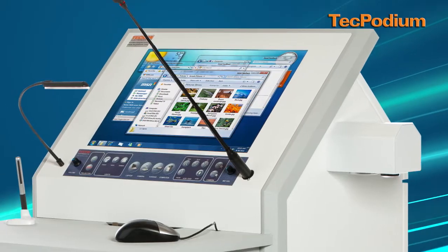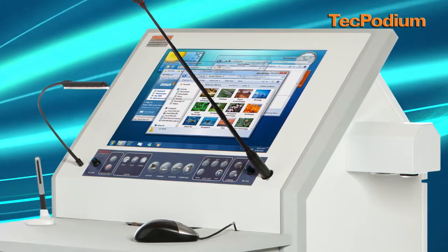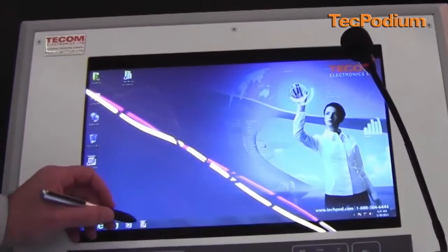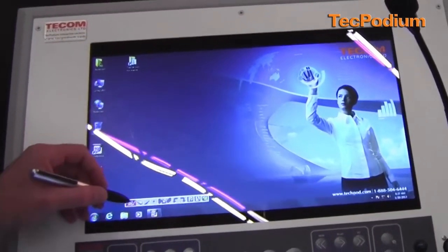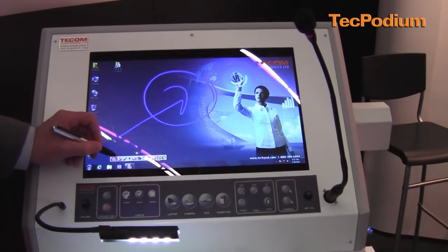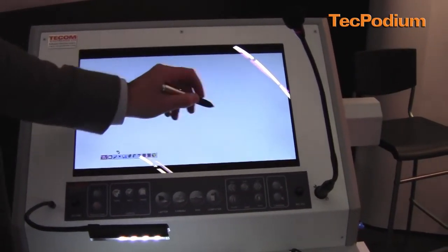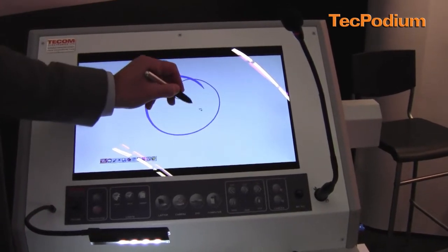The screen has been changed to a 19-inch widescreen, high-resolution screen. If I'm showing a computer presentation, I could use the pen with the software to annotate on any application on Windows itself. And then I could also use the screen as a whiteboard in the room, so I could draw any annotation.